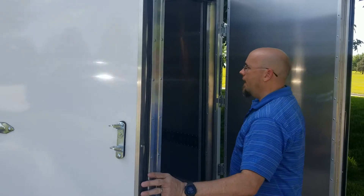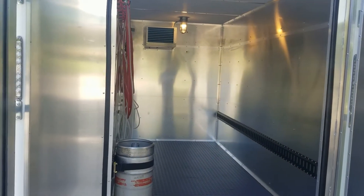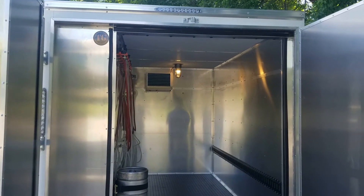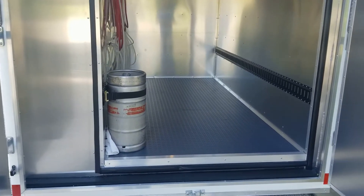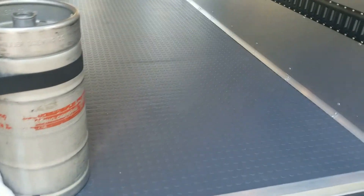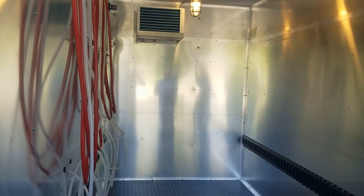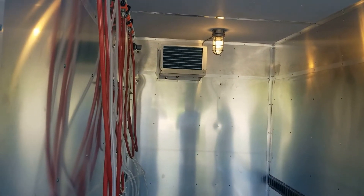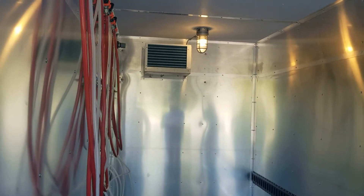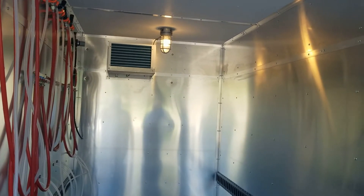This draft trailer has aluminum walls and a non-slip rubber coin flooring. It has four-inch closed cell spray foam insulation all the way around. Up inside there you'll see the Gavi refrigeration unit — a unit designed specifically for mobile refrigeration in trailers. It runs off 110 volts. Right next to it you'll see a light, in case you need to go inside and close the doors so you can still see what you're doing.